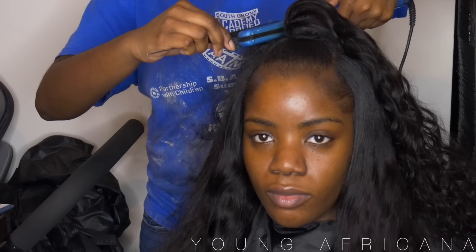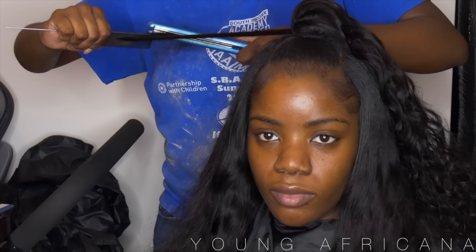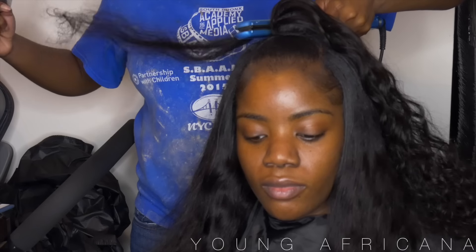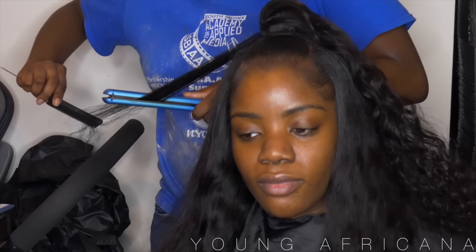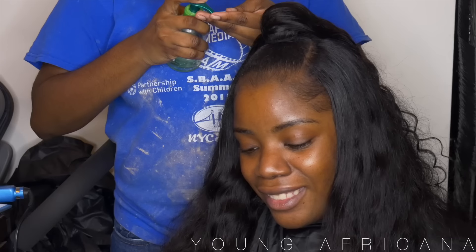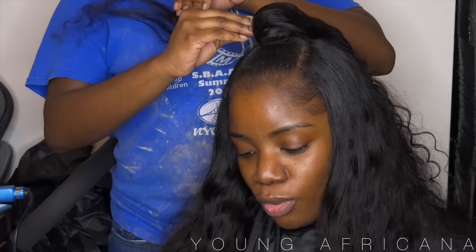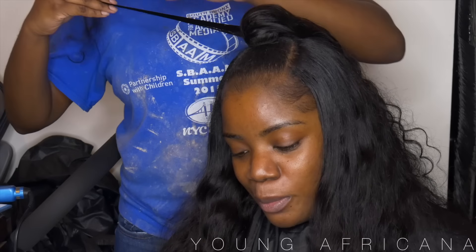I'll be taking a piece of her hair and flat ironing it — this is going to conceal the track. I'll be adding some serum onto it just to give it a nice shiny feel so it looks very sleek, and I will be wrapping it around her bun to conceal the track that you see right now. You guys will see that in the next clip.